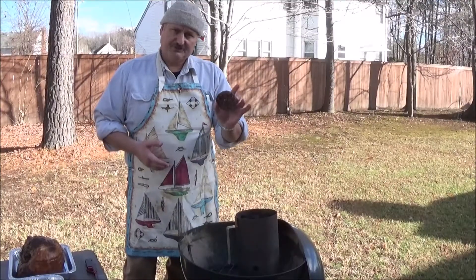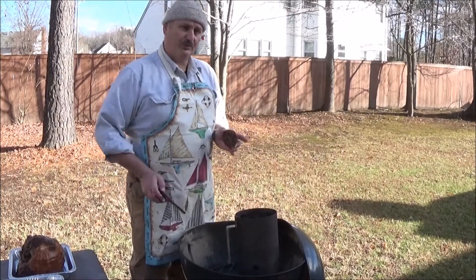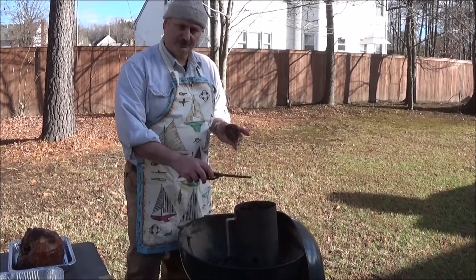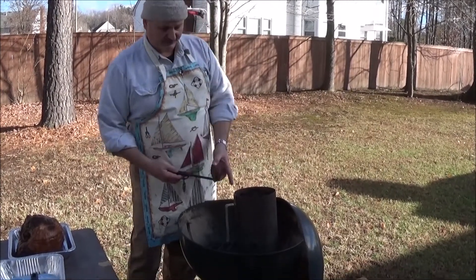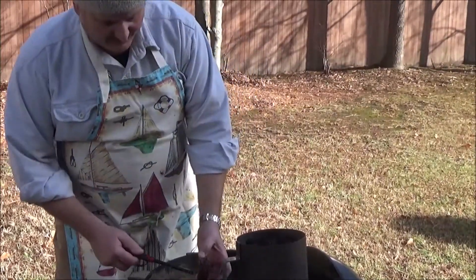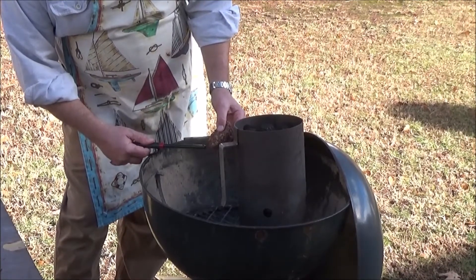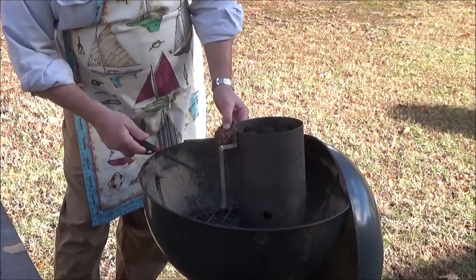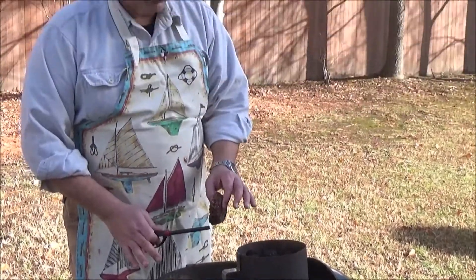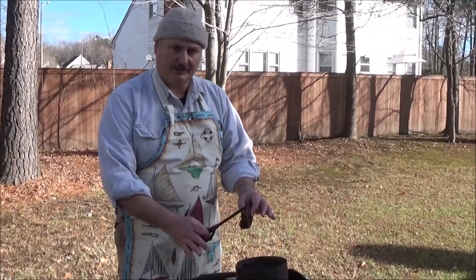Let's get started. As you saw in a previous video, this is one of my fire starters — one of my charcoal starters right here. All we do is put the charcoal in it and fill it up. You're probably wondering where I bought this. I didn't — I got it made. For those that don't know about charcoal starters, the reason why we use them is it gives us a uniform burn and it's a lot quicker.